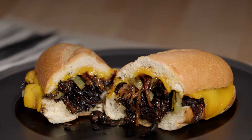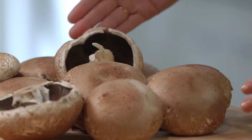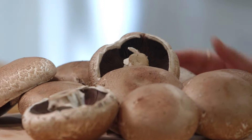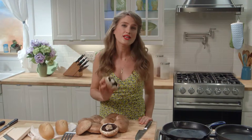We're making portobello Philly cheesesteak sandwiches. I love creating vegan alternatives to traditional meat-laden recipes. We're going to be using portobello mushrooms to take the place of the sliced beef typically found in a Philly cheesesteak. The portobello mushroom is the darling of vegetarian cuisine because it is so meaty and it takes on the flavors from seasonings and marinades really well.